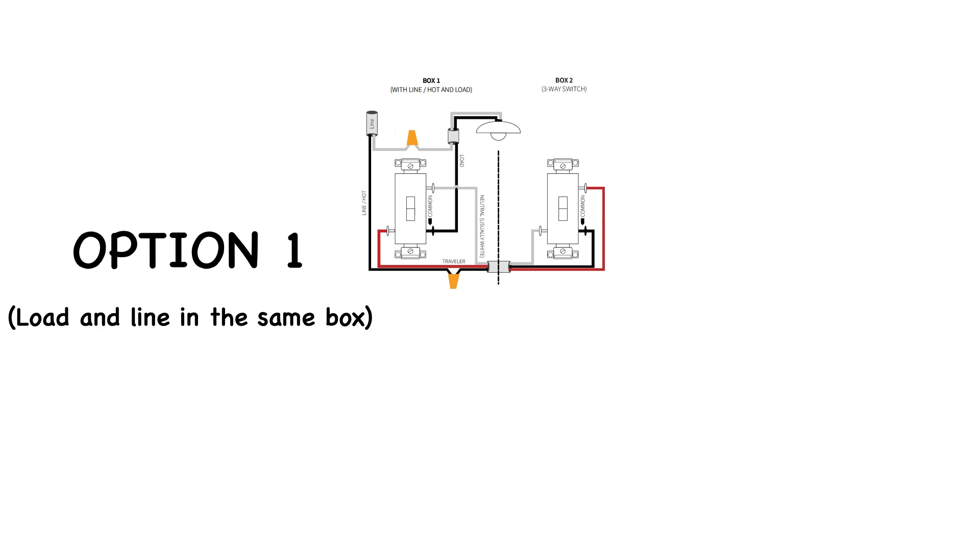This is option one, with the load and line in the same box. The diagrams show all the connections but the ground — the ground wire was excluded in order to simplify the illustrations. This first diagram illustrates the connections using regular double pole single throw switches that you will be converting.